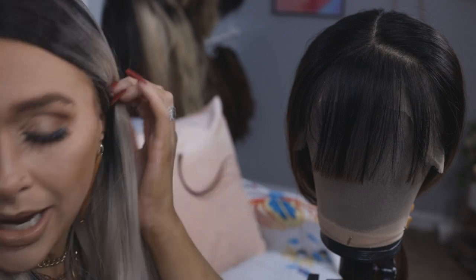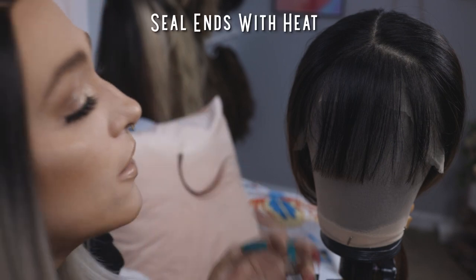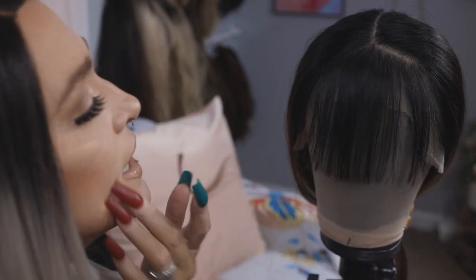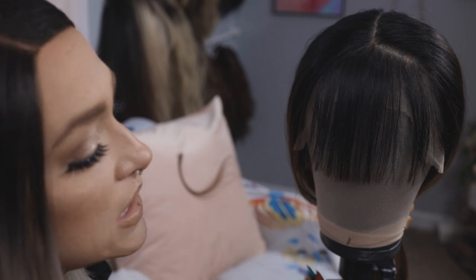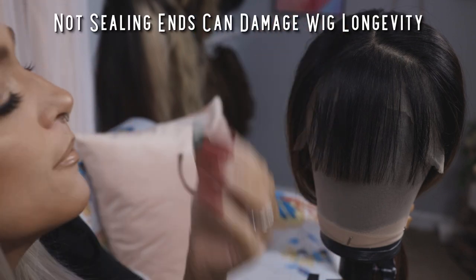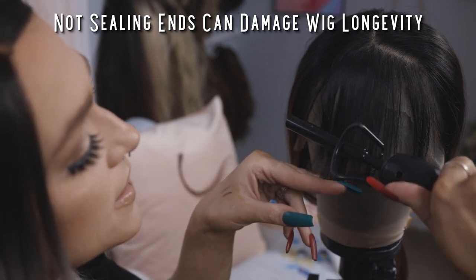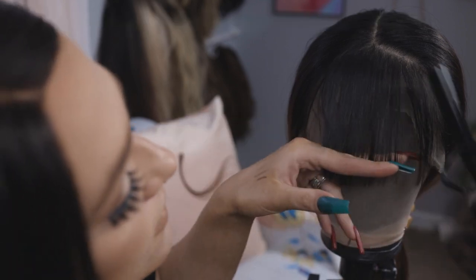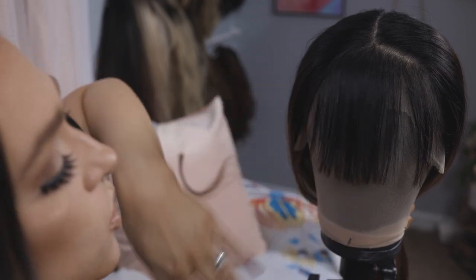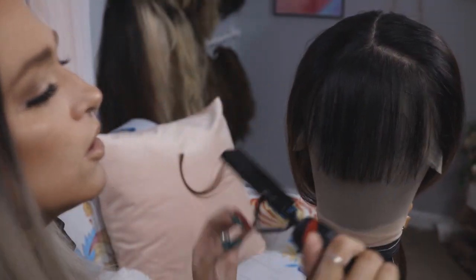The last thing I like to do anytime I'm cutting wigs is seal the ends with a little bit of heat. If you don't do this, what will happen is similar to split ends on human hair — it'll fray and run up. Adding a little heat to the ends seals them. This is also the time when, if you want to, you could put a little curl under into the bangs, or any kind of lift — whatever you want to do with the heat at this point.